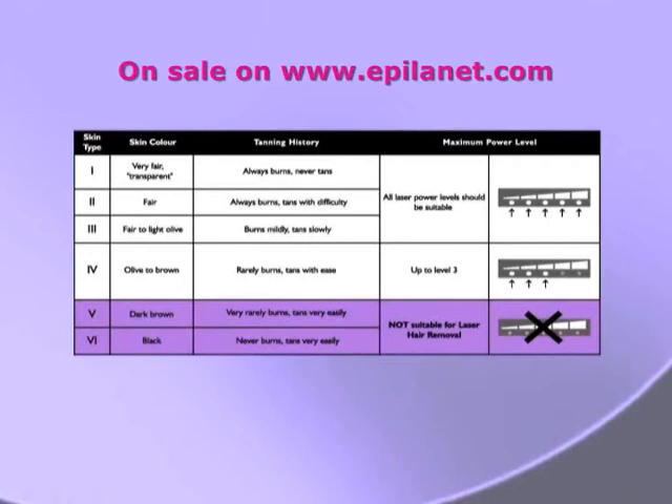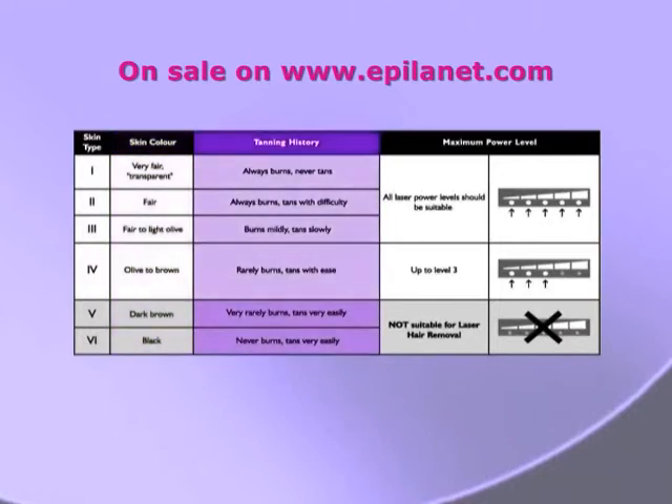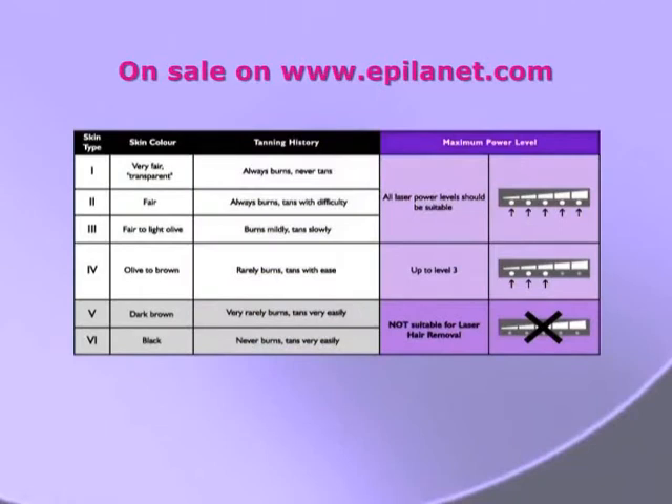However, laser hair treatment is not suitable for Afro-Caribbean or black skin complexions. This table, which is also in the manual, identifies your skin type and the recommended maximum power level. For example, if you are olive-skinned, then the maximum recommended power level is three.